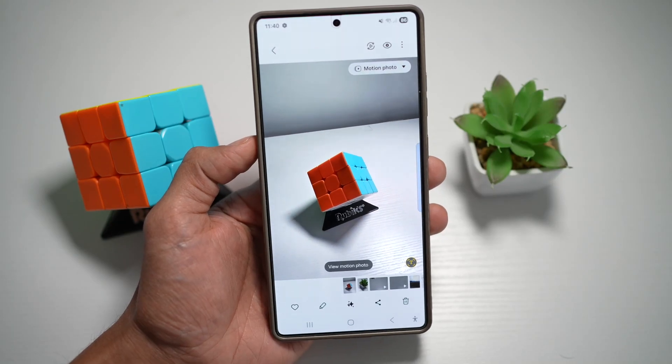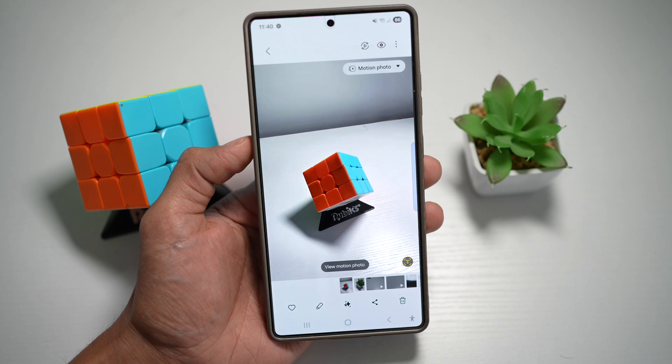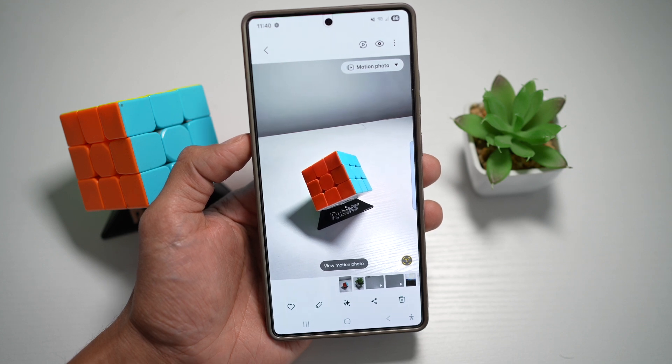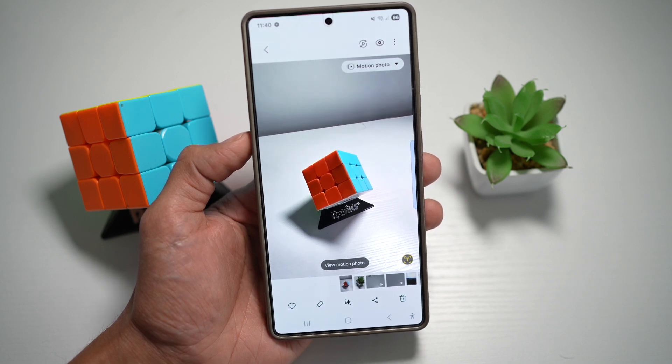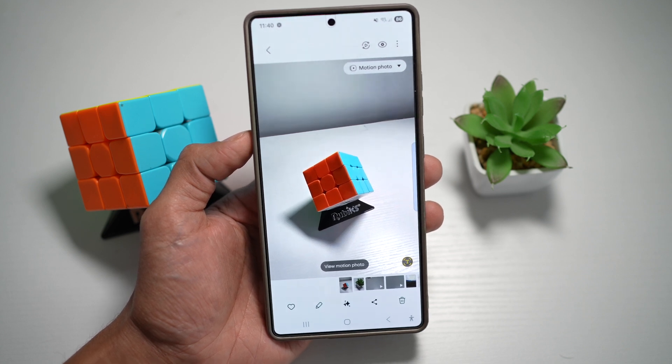Hi everyone, The Simple Dad here. In this video, I'll show you how to upscale cropped or remastered images. So on your Samsung S25 Ultra, when you crop or remaster an image, Samsung allows you to upscale the resolution using AI. So let me show you how to turn this feature on.